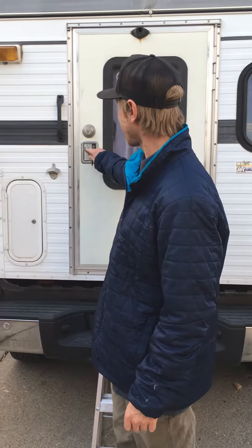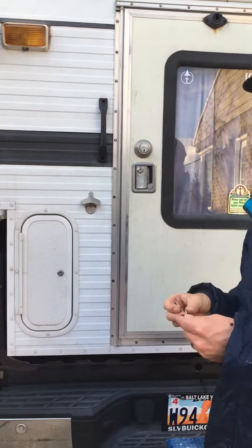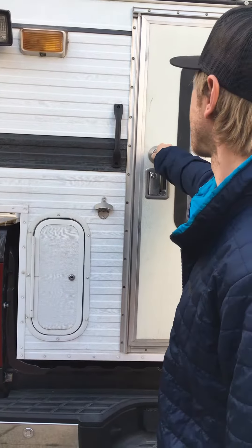When we're outside of the camper, there are keys for both this and the deadbolt. We don't really use the Four Wheel Camper one as often — we use the deadbolt a lot more often. We've got two of those keys that you can have.